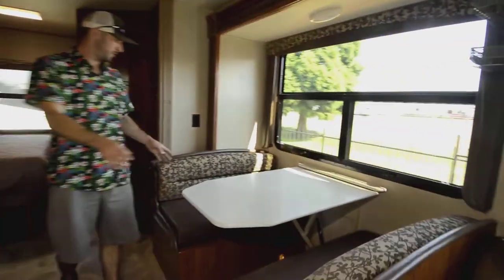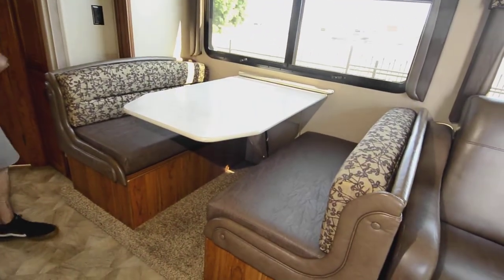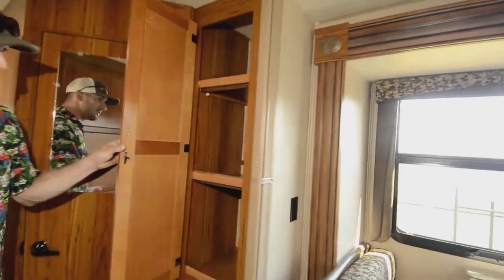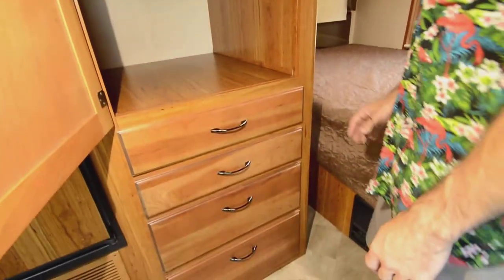We have our dinette here — easily seats four and converts down into a bed that could sleep two. We have one cabinet you can use as a pantry and a big closet with a closet rail. Use it however works for you, with four built-ins down below as well.